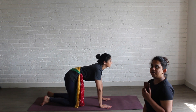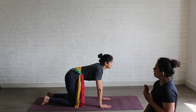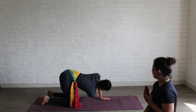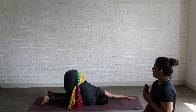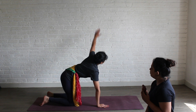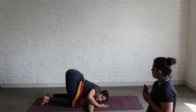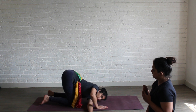Next we are going to do Parivritta Balasana. Come to Marjariyasana. Inhale, take your right hand up. Exhale, take it in. Extend your left hand up. Stay here for 10 counts. Inhale, come up to Marjariyasana.